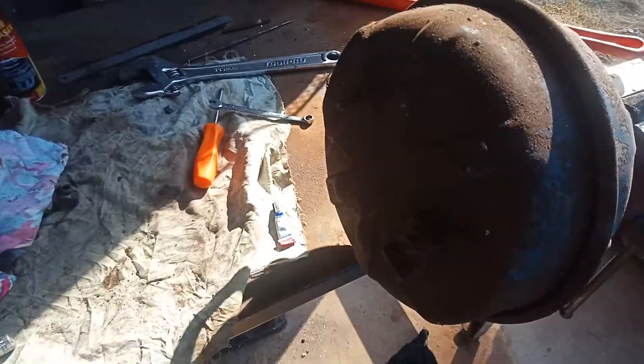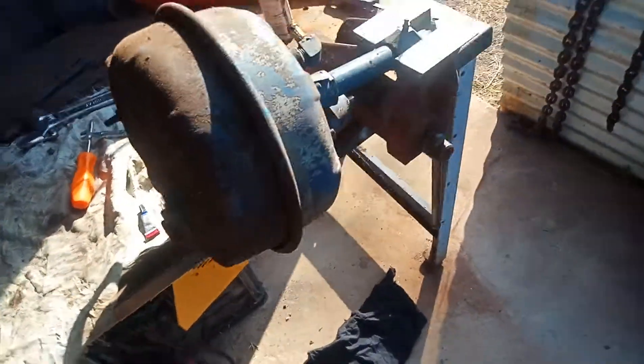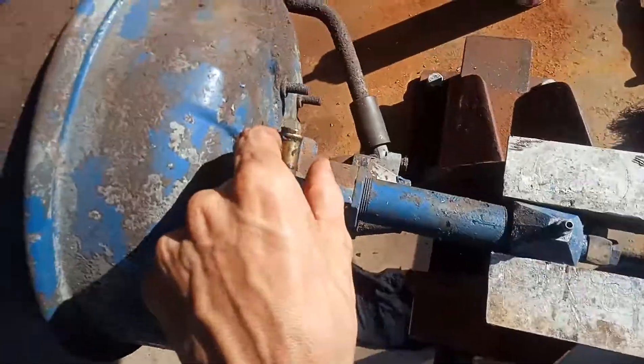If you're wondering why your brakes aren't working and you've done everything else, it could be because your brake fluid is going into your vacuum. I wouldn't be surprised if this caused your engine to run poorly too. Another side effect was that all the vacuum lines were perished.